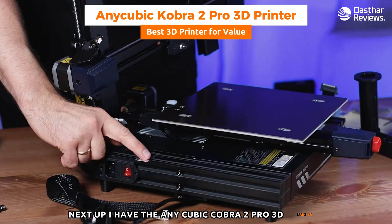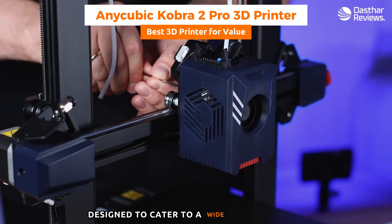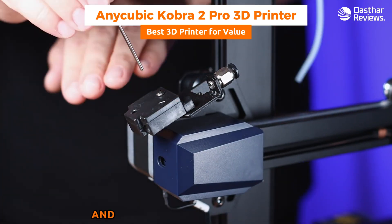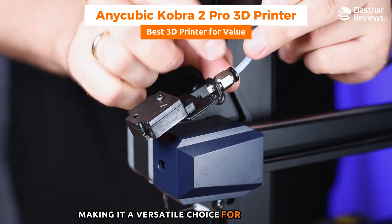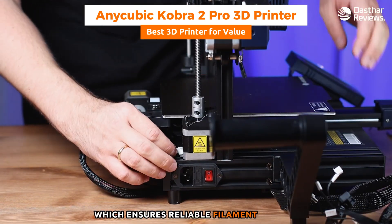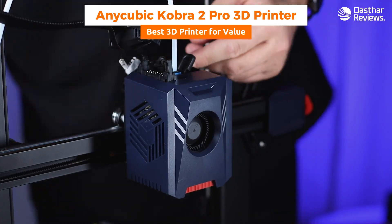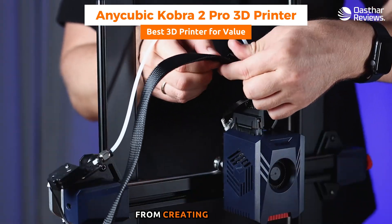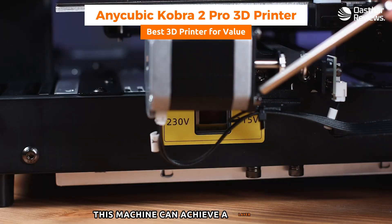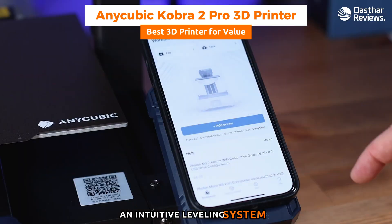Next is the Anycubic Cobra 2 Pro, a solid newer addition to the world of 3D printing designed for a wide range of users. It stands out for its large build volume, precise printing capabilities, and user-friendly features. It's equipped with a dual gear extruder ensuring reliable filament feeding, supporting materials including PLA, ABS, PETG, and TPU. The Cobra 2 Pro can also achieve layer heights as fine as 0.05 millimeters for detailed prints with smooth finishes.